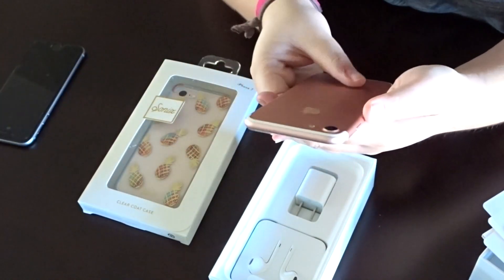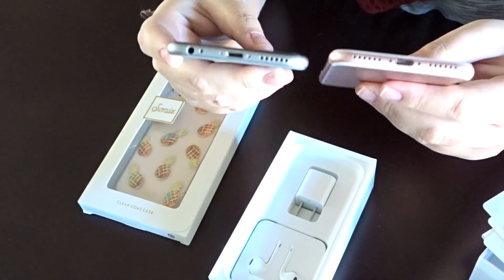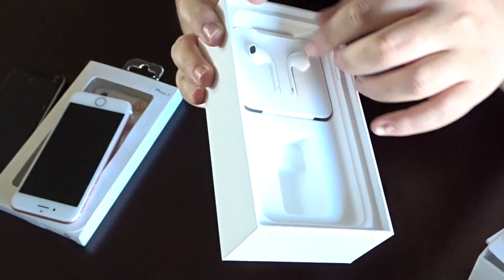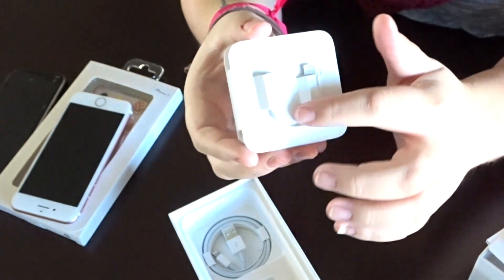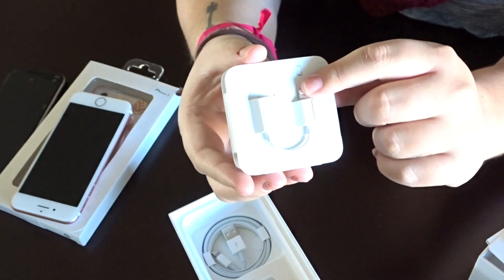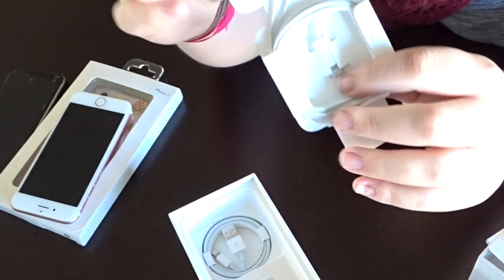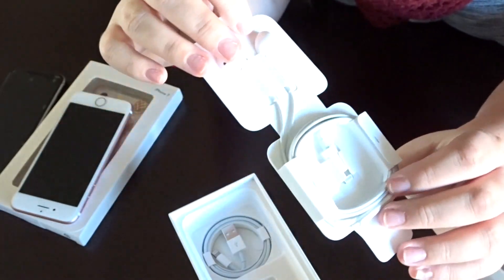Feels good. And obviously the headphone jack is gone. Before we turn it on, let's go over what comes in the box. Pretty basic for anyone who's owned an iPhone before: we have the charging brick, and the headphones. The difference with the headphones is they come with that little lightning port adapter — that's for your other headphones that don't have the adapter. But these headphones actually come ready to go. I'll keep the adapter handy since I feel like it's going to go missing pretty quick.